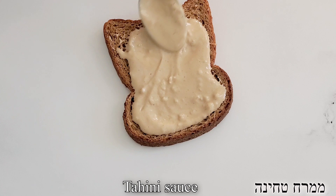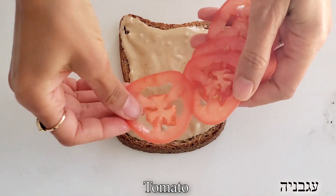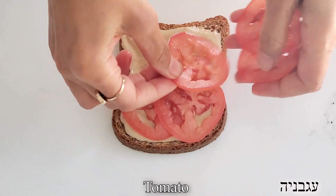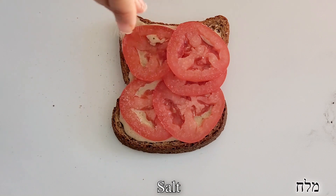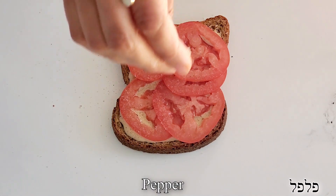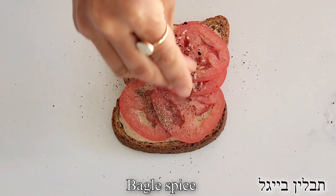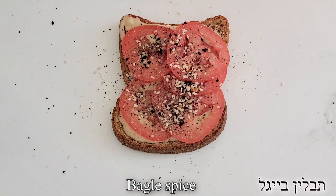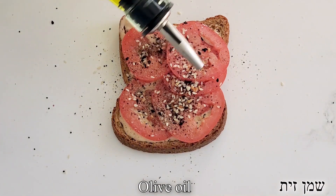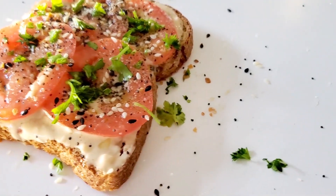For the next recipe, we're going to start by spreading our homemade tahini spread on top of our toasted bread. Then we're going to add some either tomatoes or sliced cucumbers. And then to make it extra decadent, we're going to add everything bagel spice. Then we're going to top it off with a little bit of olive oil and some parsley or cilantro. This humble toast is exactly like we eat it in Israel — so simple and very, very delicious.